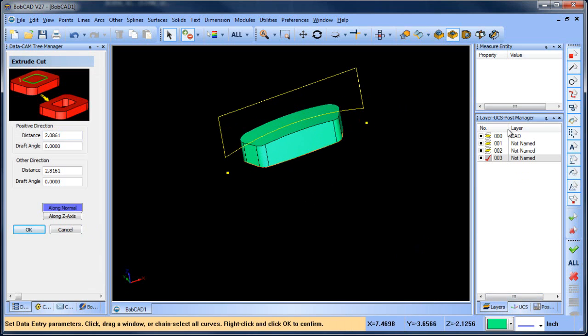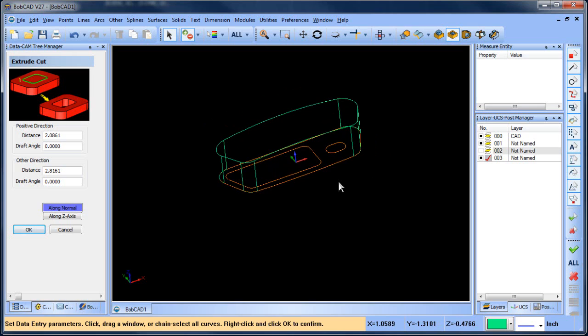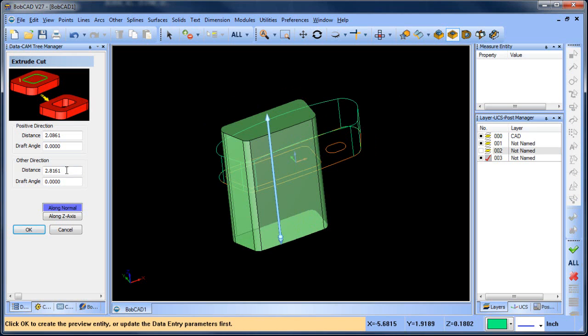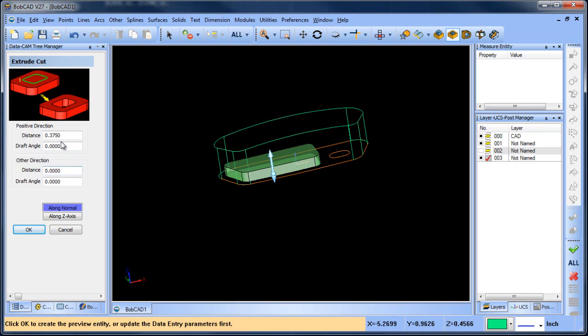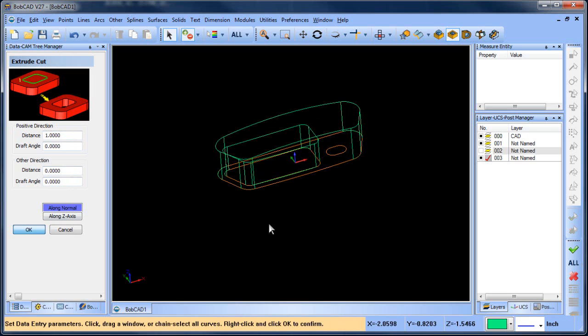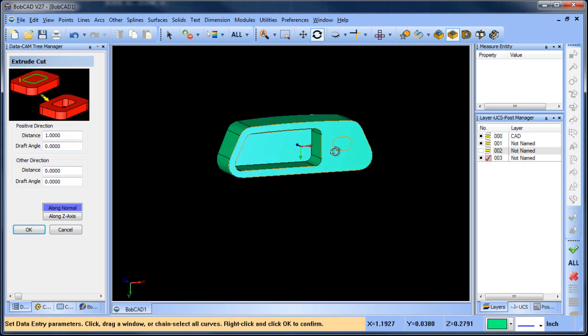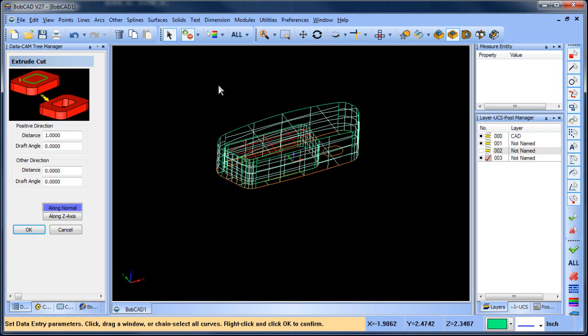I want to turn that layer off and go to this layer. It's kind of like in wire where you have a land and then a taper — that's what I want to do on this shape. I'm going to do an extrude cut on this shape and go up a certain amount. We're going to go up one inch, so we just cut away the model to that level. Now I want to go from this level up, but I want to add a taper to it, so I'm going to pick that surface.